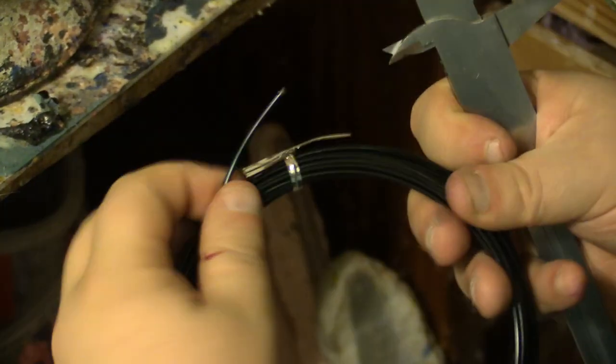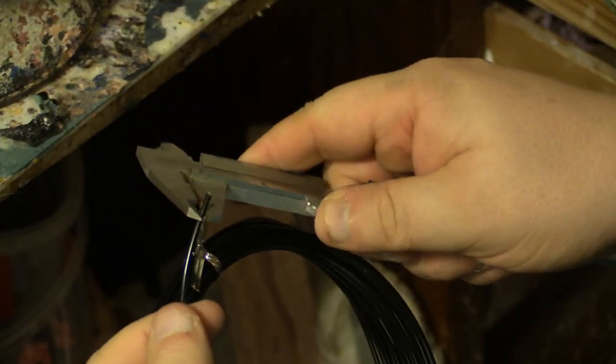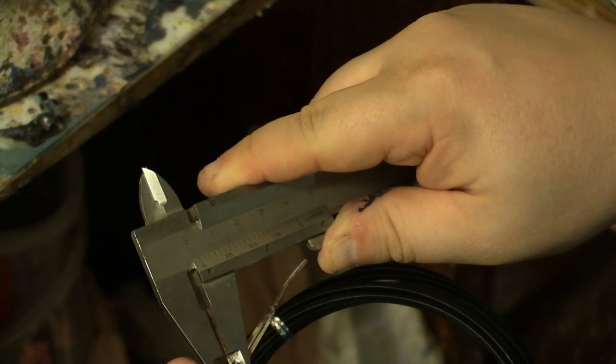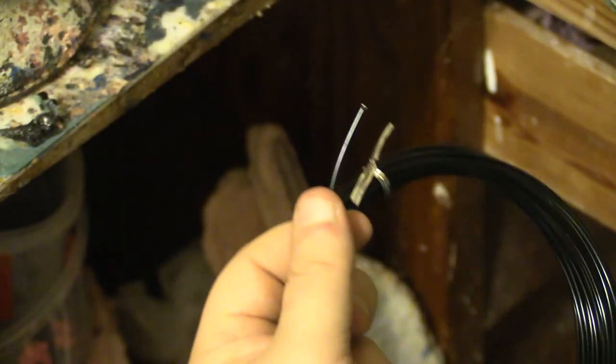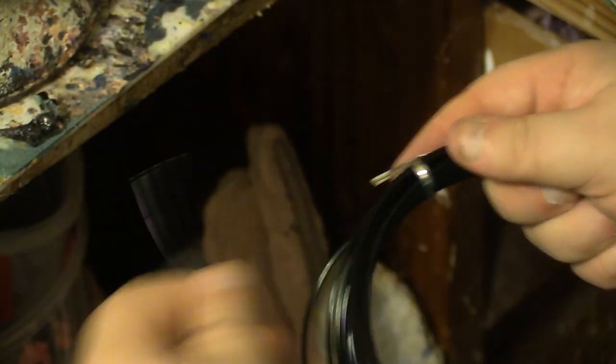I'm sometimes asked what kind of aluminum wires I use — here's one type. Its diameter is 2mm, and this particular one happens to be black, though the color doesn't matter. It's folded double or triple to create strong but bendable joints.